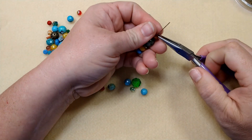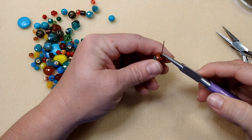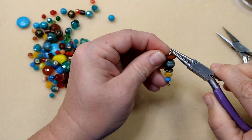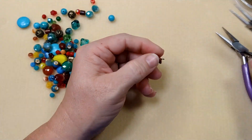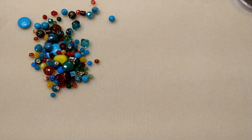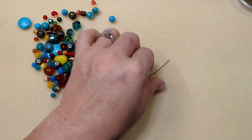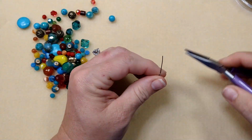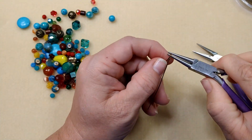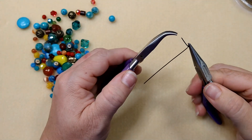Now I'm going to bend this 90 degrees again, take my plier, come up and over — same thing — and around, and just close up my loop. I'm going to leave this end open because I'm going to attach it onto my chain that I'm making. I did my wire pieces in different lengths — some shorter, some longer. I did not make them any certain length. I just wanted it to be kind of eclectic and organic.